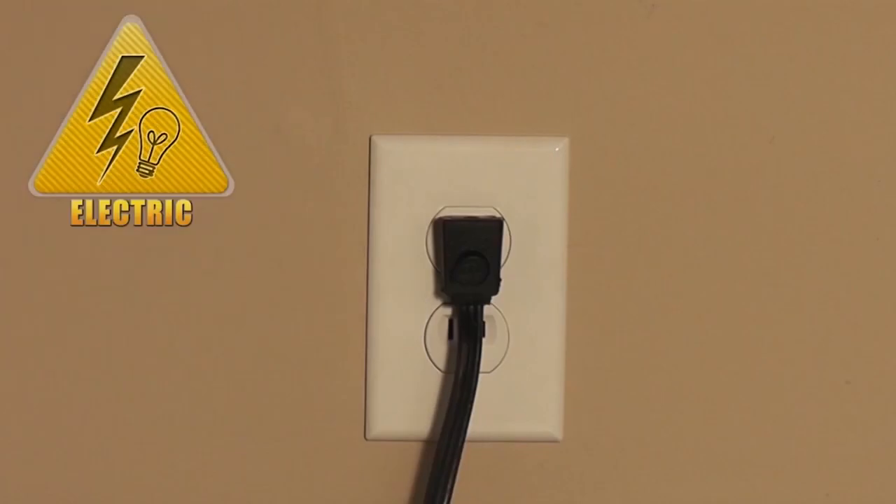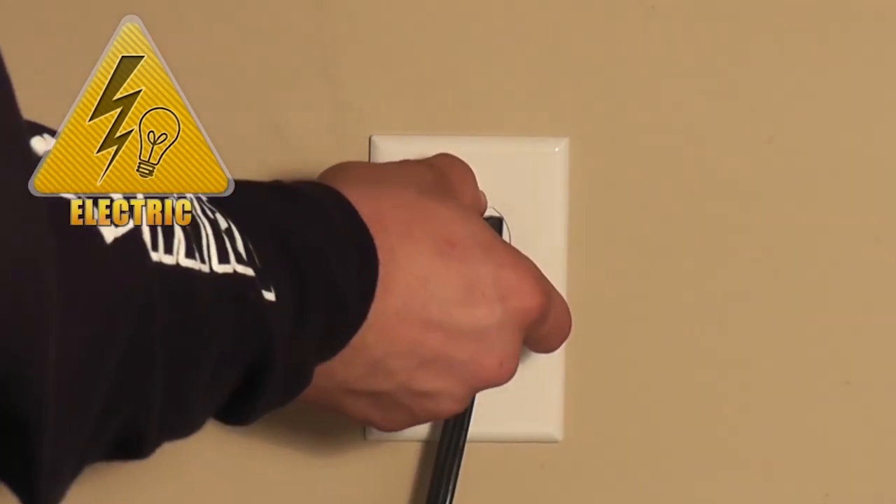Stop. Before you begin this repair, make sure the appliance is unplugged from the wall outlet.